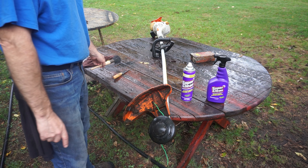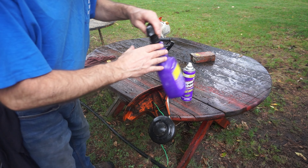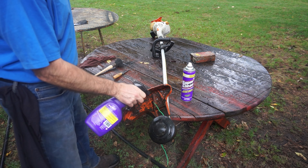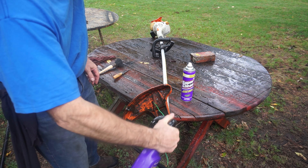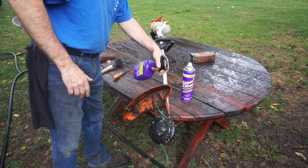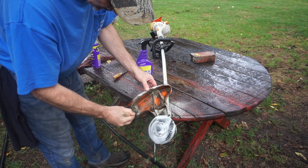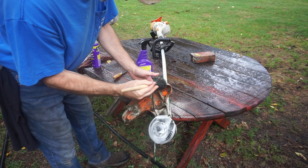I scraped off some of the gunk that was on there, gave it a quick rinse first. I always like to make things a little bit wet. Starting off with some good old reliable Super Clean - a little bit of foamy on everything. I could pressure wash it but why drag out the pressure washer? We're not going to make it super mint, just a service clean.